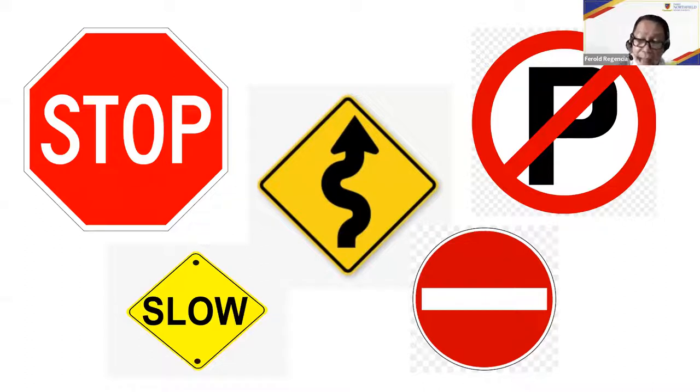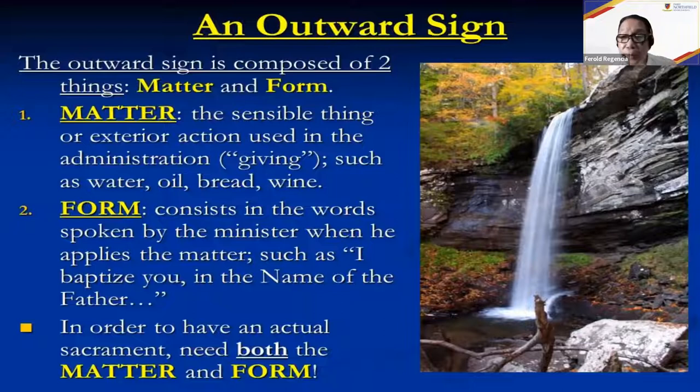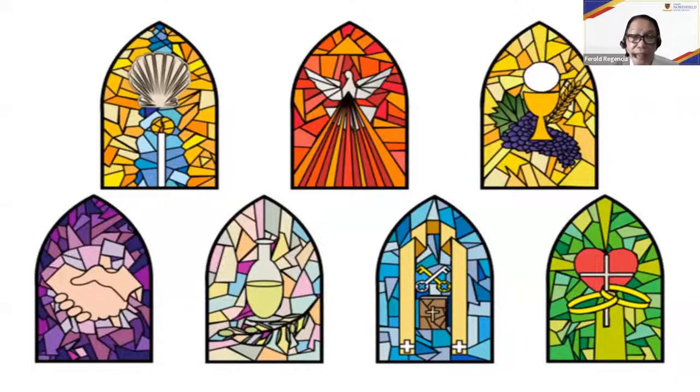The outward sign is composed of two things: the matter and the form. The matter refers to the sensible things or exterior actions used in the administration of the sacrament — materials like water, oil, bread, wine. The form refers to the words used in administering the sacraments, like 'I baptize you in the name of the Father and of the Son and of the Holy Spirit.' In order to have an actual sacrament, you need both the matter and the form.